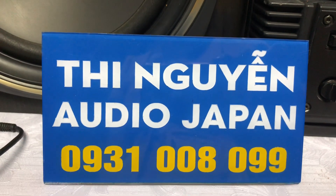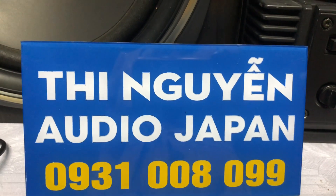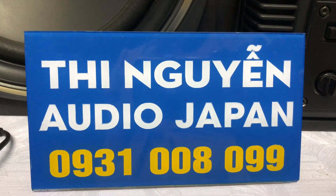Nếu các anh mua bộ hàng này thì các anh cộng giúp em 1 triệu, phần còn lại mua điện thu hộ cộng phí ship. Nếu các anh mua kèm súp luôn thì các anh cộng giúp em 3 triệu, phần còn lại mua điện thu hộ cộng phí ship.